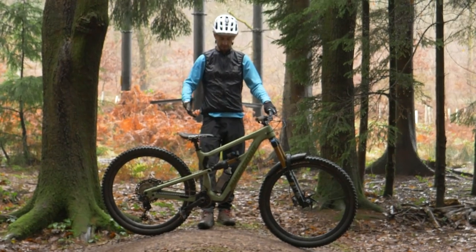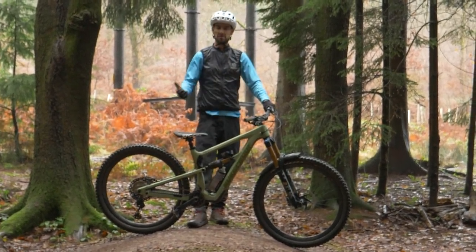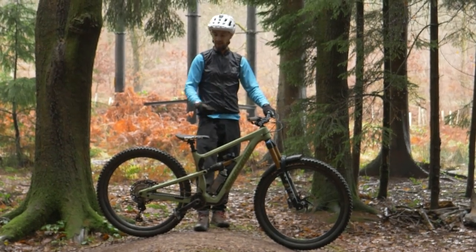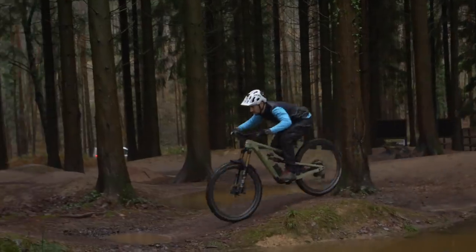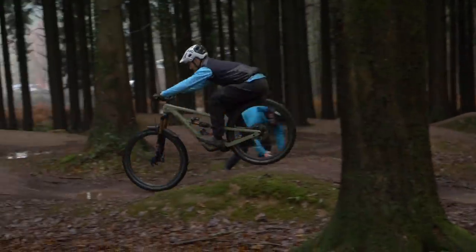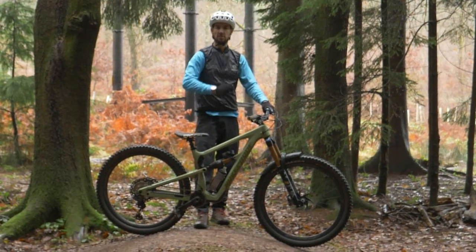It's going to feel different doing this on a hardtail, because you're not squashing the rear shock like I am, but it's still the same technique and it'll work the same — in fact it'll work better on nice transitions, because everything you put in you get out, it'll just feel more firm. So lower down to the bike, trying to squash your tires into the ground.